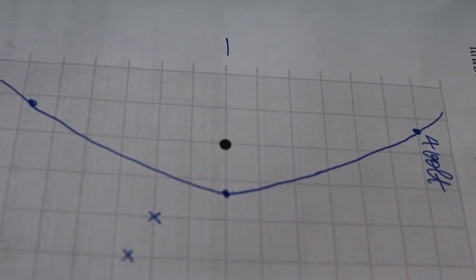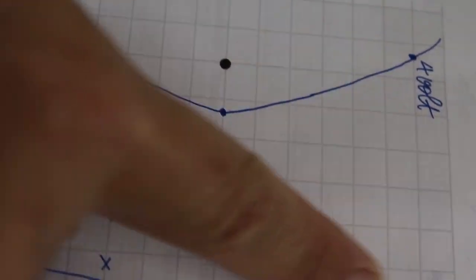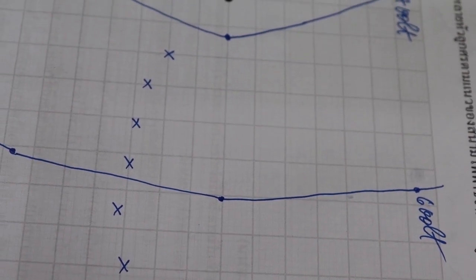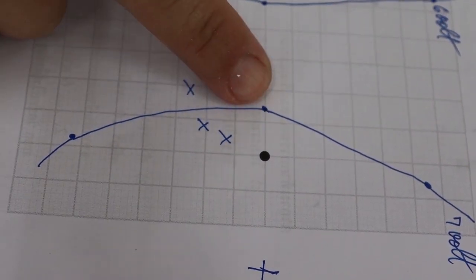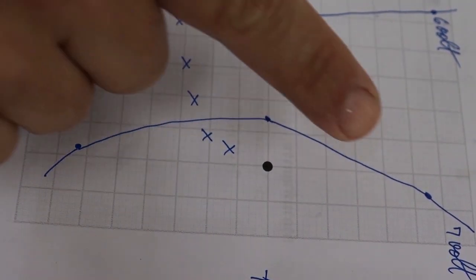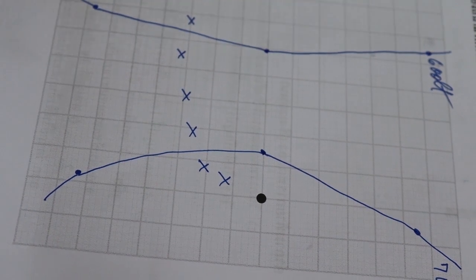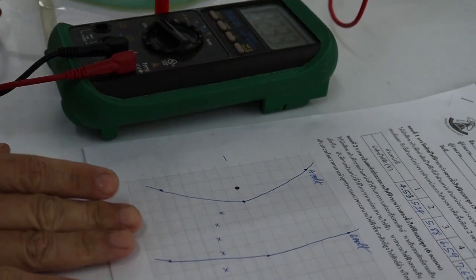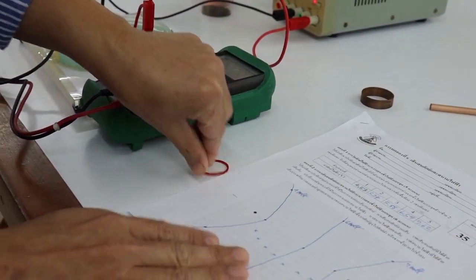Repeat the same procedure to trace equipotential lines at higher voltages. For example, at 6 volts: once we have 3 data points, draw a smooth line connecting them — this curve shows the 6-volt equipotential line. Proceed similarly to trace the 7-volt equipotential line: when we have 3 data points, draw a smooth line connecting them to show the shape of the 7-volt equipotential line. We finish tracing 3 equipotential lines at 4, 6, and 7 volts.